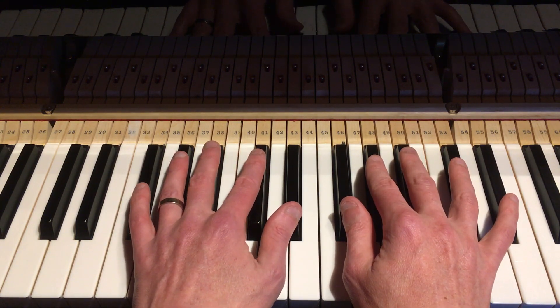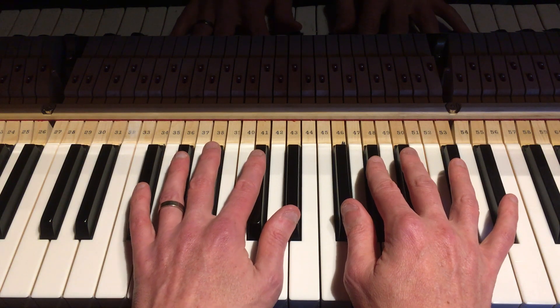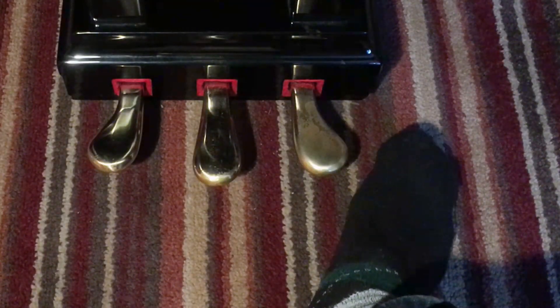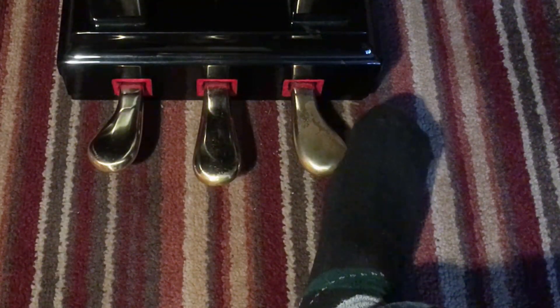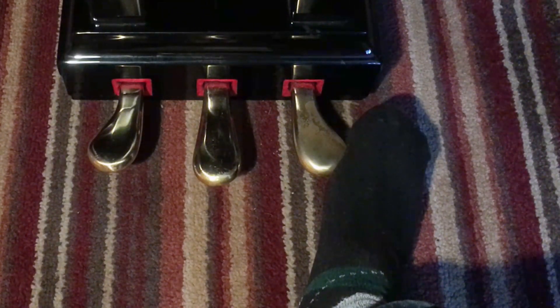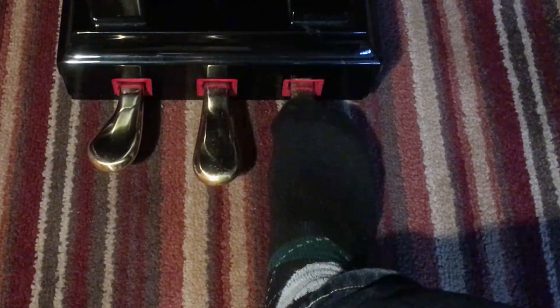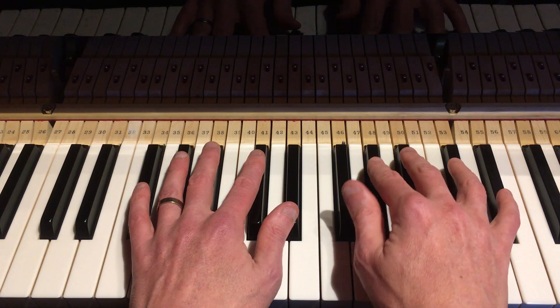Let's have a quick look at the sustain pedal. If you've got one on your keyboard or piano, you should use it — some keyboards have a button called a sustain switch, which is great too. Mine's a grand piano with three pedals; this is the sustain pedal — it does exactly what the word says: sustain. It makes a note ring, giving you a little bit of time as you're making your own tune. Just put your heel on the ground like that, put your foot down, the notes resonate and sustain, and you're in charge of when that sustain stops by bringing your foot back up.